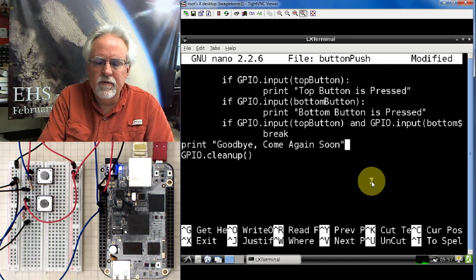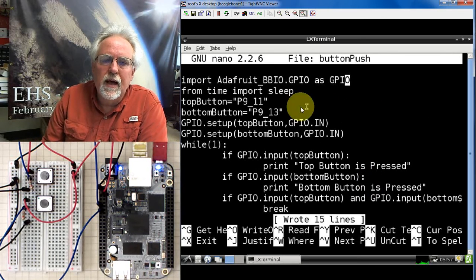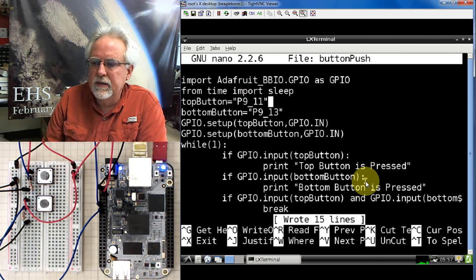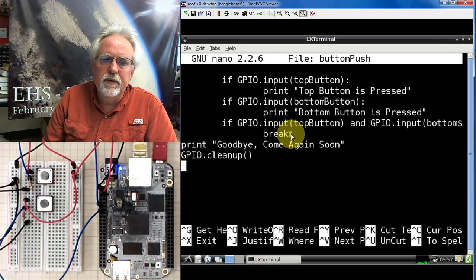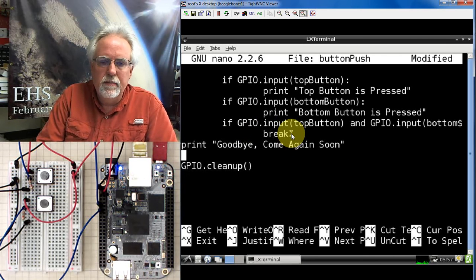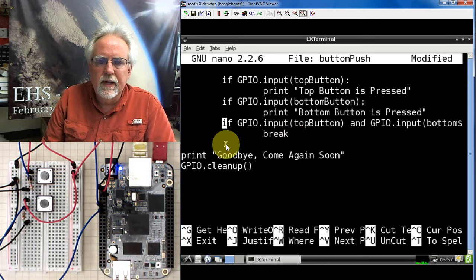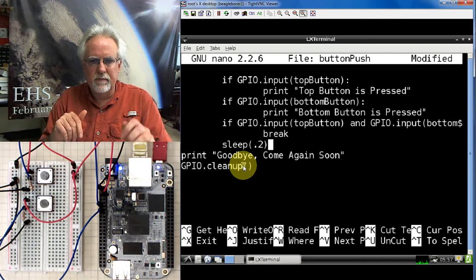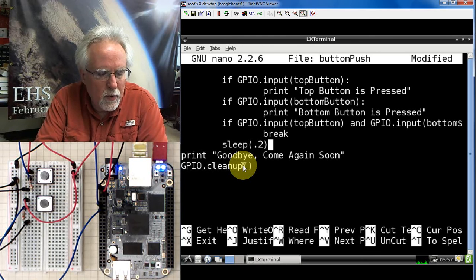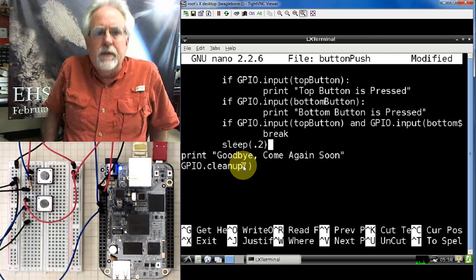Now how do we save the program? Control O, Enter, and it's saved. Reviewing: we import the library, we import sleep — we forgot to put delays in here, so we'd better add one. It would be good to put the delay after those if statements, still indented inside the while loop. We add sleep(0.2) seconds so it doesn't run too fast and gives time for good reads. Putting a delay in there is also a way to digitally debounce the switch.